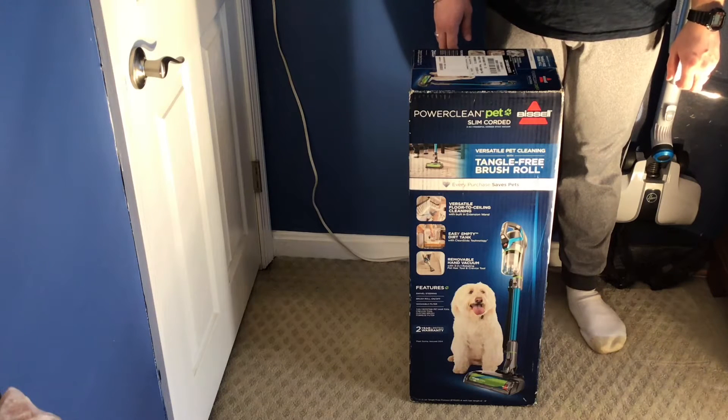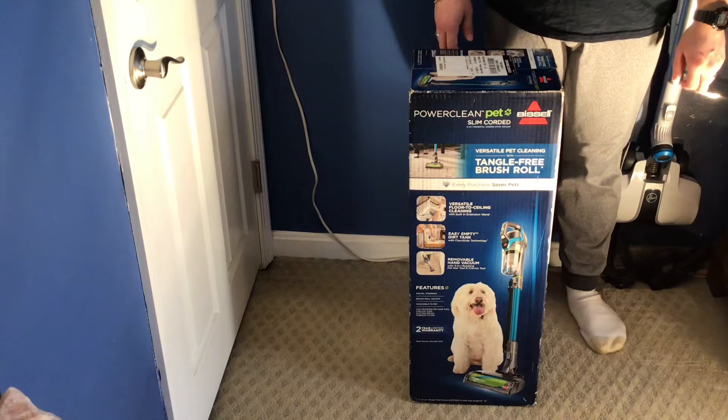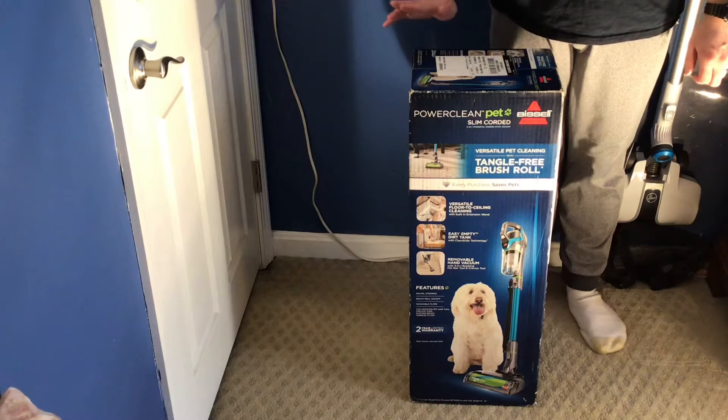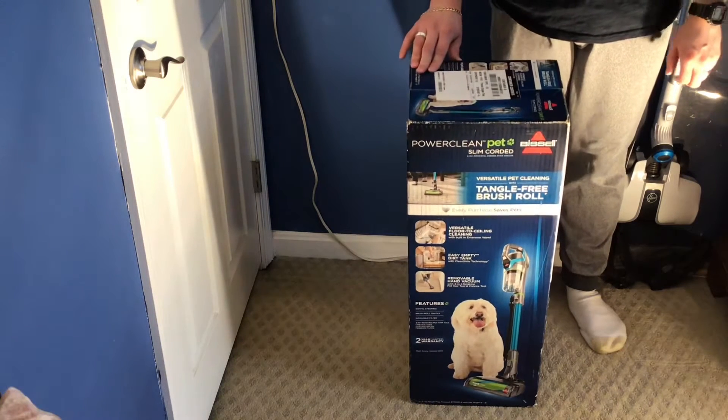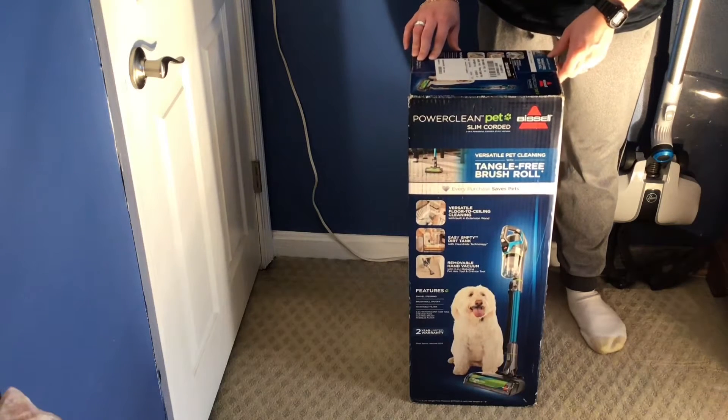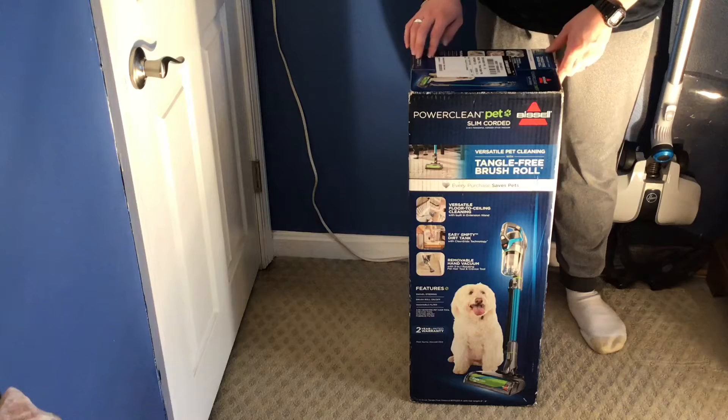Hello everyone, welcome back to another video by Awesome Vacuum. Today I've got a quick unboxing for you — I'll be unboxing the Bissell PowerClean Pet Slim corded vacuum cleaner.